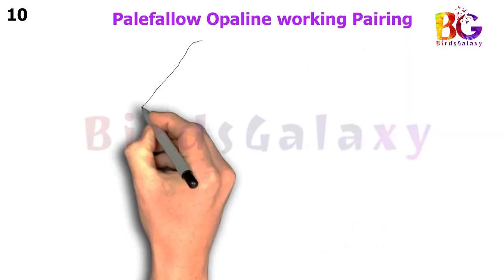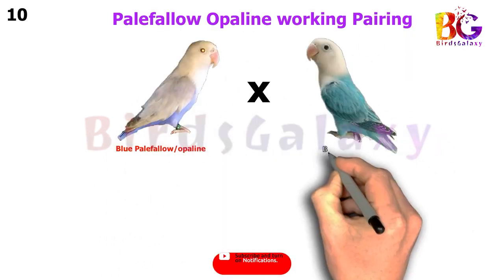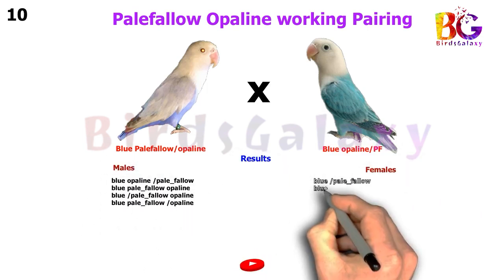In the next pairing, we pair up Blue Pale Fallow Split Opaline Split Blue with Blue Opaline Split Pale Fallow, and from this pairing you will get four types of results on both sides.